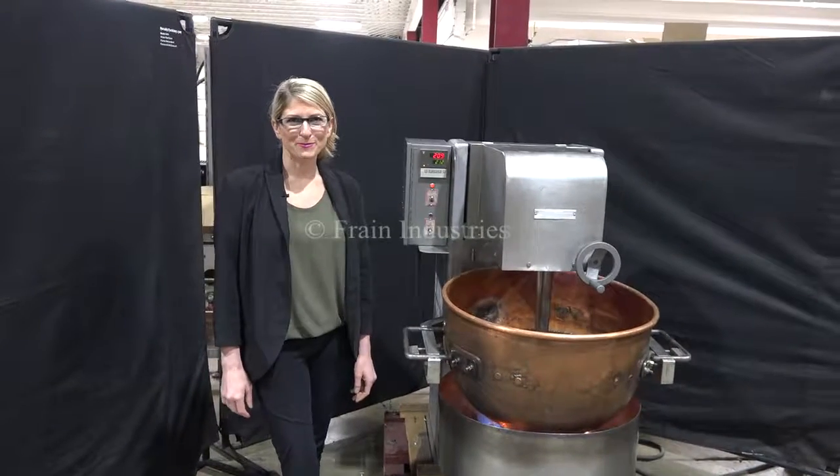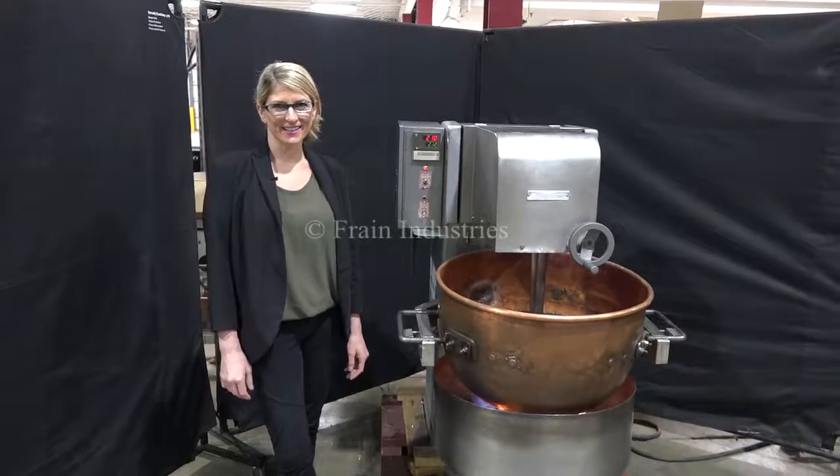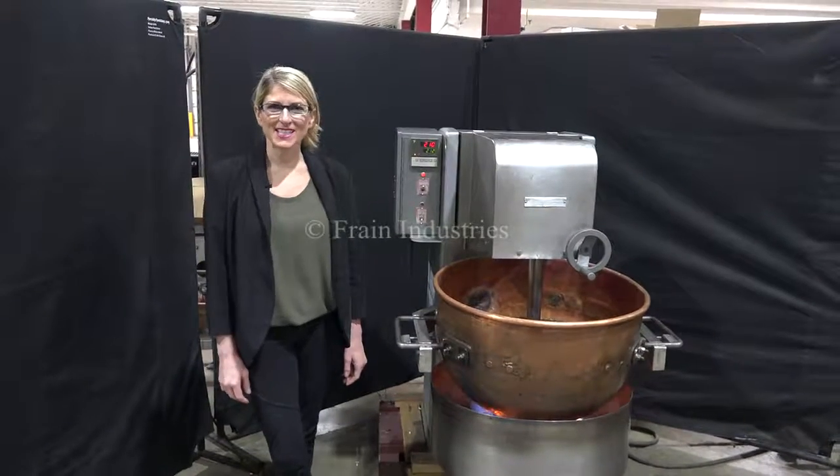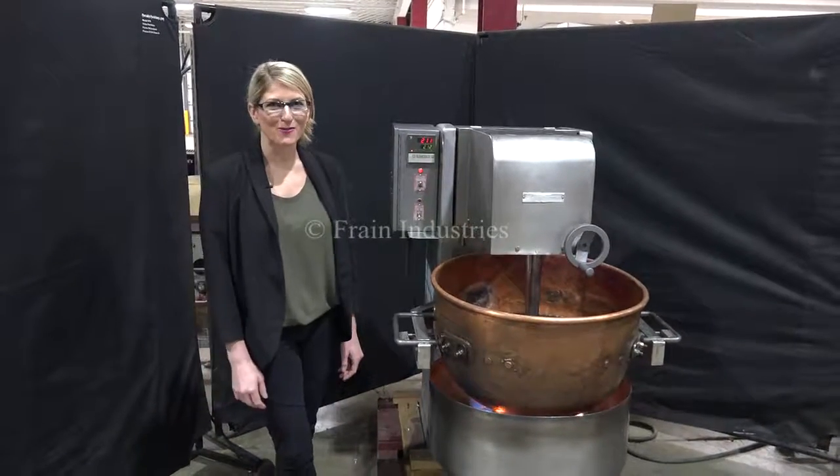Hi, I'm Katie with The Frame Group. Today we're cycling your Savage Brothers Copper Candy Cooker. We recommend you read the manual in its entirety before powering up the machine. The voltage is currently set to three phase, 240 volts.